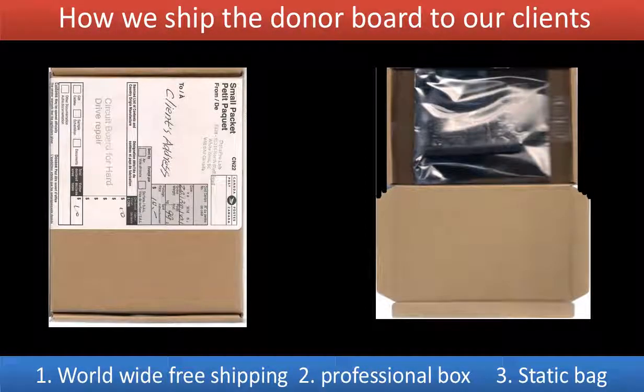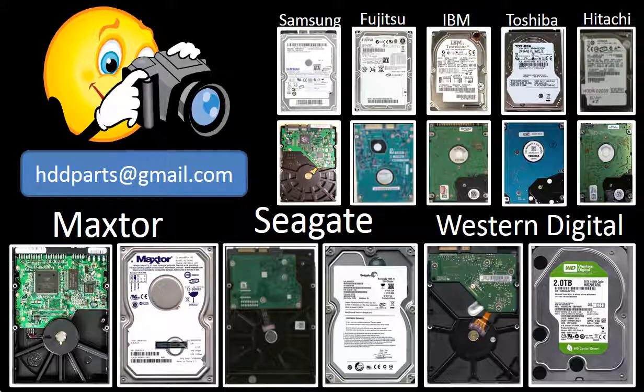How we ship the donor board to our clients: we offer worldwide free shipping. We put the board in a professional box and use a static bag to protect the board. We carry all brand name hard drive controller boards, from very old to the latest. If you cannot find the correct donor board for your hard drive, take pictures of the hard drive and both sides of the controller board, then email the pictures to us at hddparts@gmail.com. We will find the correct donor board or the best solution for you.